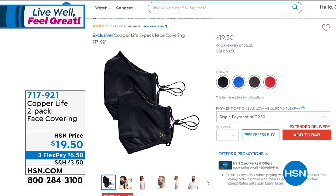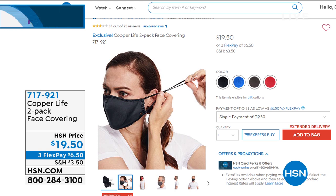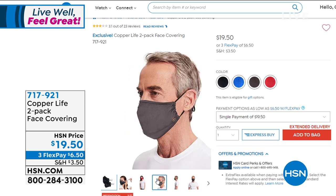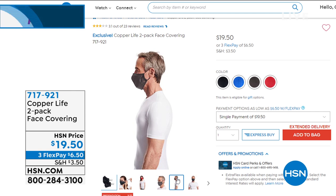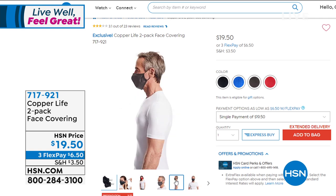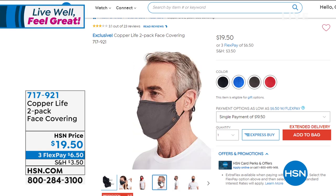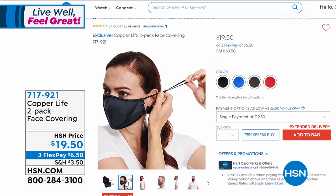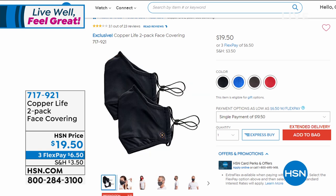From Copper Life, we've got a two-pack of face coverings — reusable, washable, and adjustable. One big reason people say they don't want to wear a mask is that it hurts their ears — now you can be fashionable with copper-infused fabric that still protects you and your loved ones. Available in black, blue, gray, and red, one size because you can adjust them to fit comfortably, and you don't wash the copper infusion out either. It looks like we're already on extended delivery, meaning we're getting very close to completely selling out. Getting two for $19.50 is great savings versus disposable masks that run about a dollar a piece.